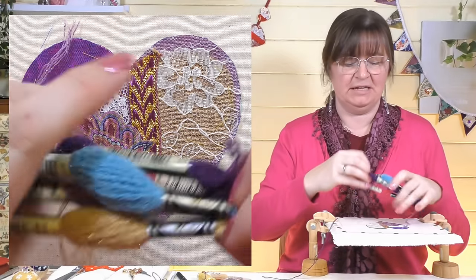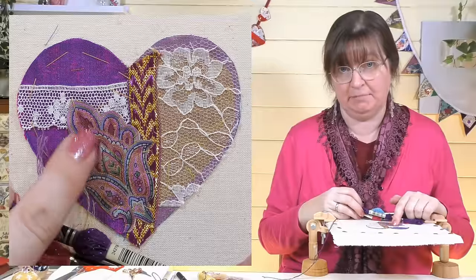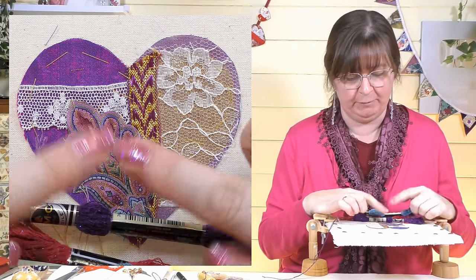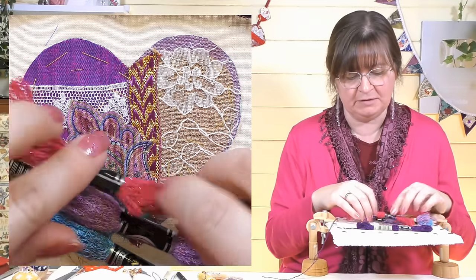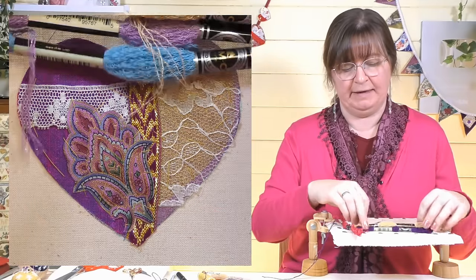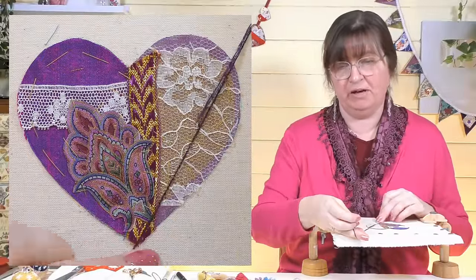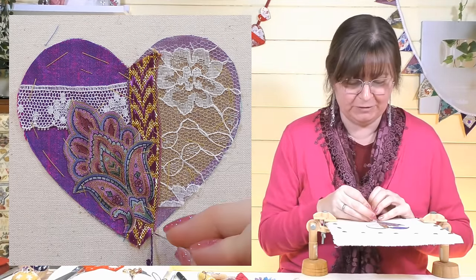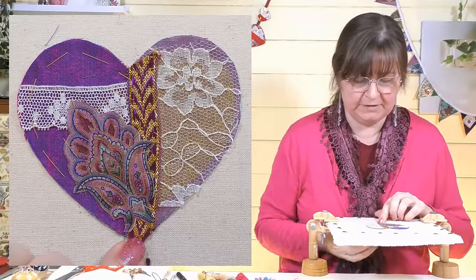I'm going to use DMC Étoile threads — a nice sparkly thread for a sparkly heart. I've matched them to the colours in this little piece of fabric. If you haven't seen my video on how to easily choose a color scheme, check that out. I've picked a darker purple, a couple of pinks, some blue, a pale purple, and a little bit of gold — a really beautiful color scheme. I'm going to start with the purple with three strands. There's a video on how to choose your number of strands too.